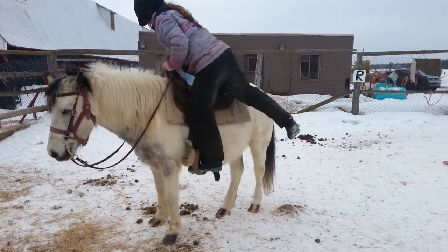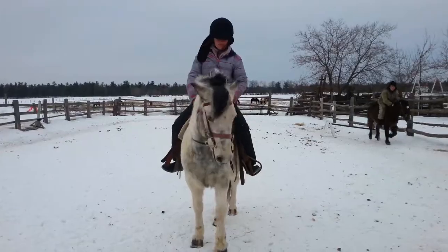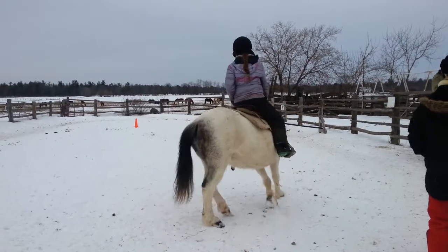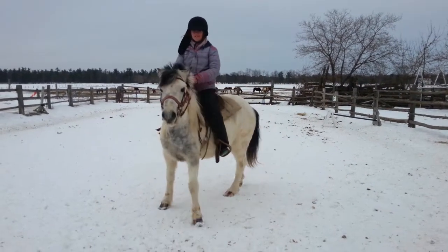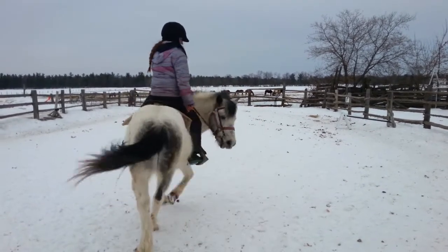Pull yourself up and swing your right leg over the back of the horse. How to properly make your horse move and to steer. To make your horse move, you give a slight kick with both of your legs at the same time. To turn left, you gently pull on the left rein towards your knee. To turn right, you gently pull on the right rein towards your knee.